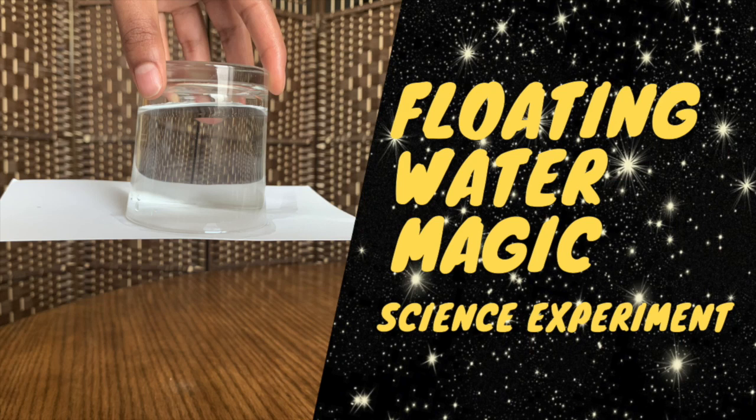Hi everyone and welcome to today's video. Today we're going to be doing a super cool science experiment that you might have seen before. It's a pretty common trick, but we're also going to learn about why it happens.